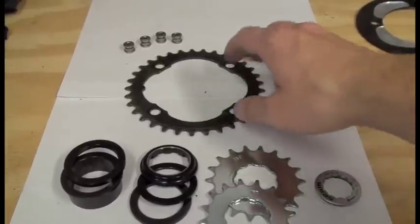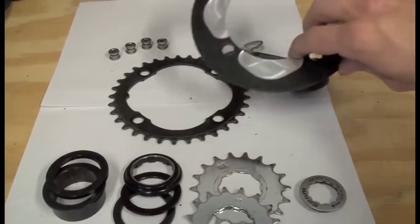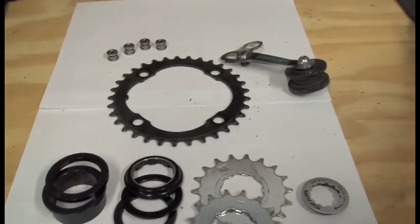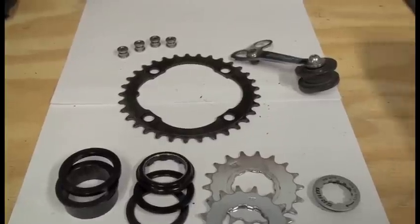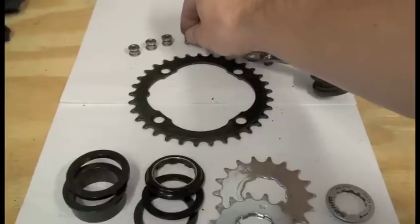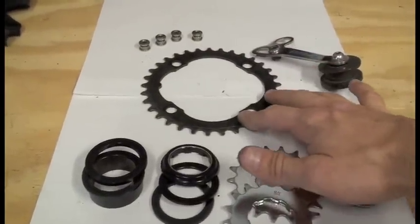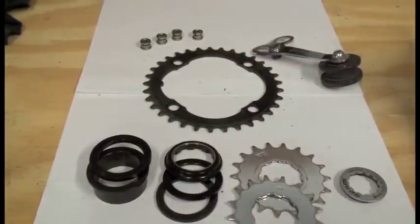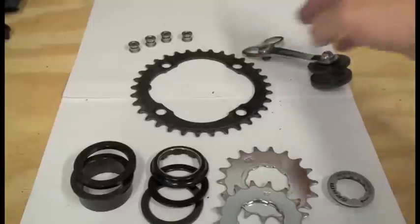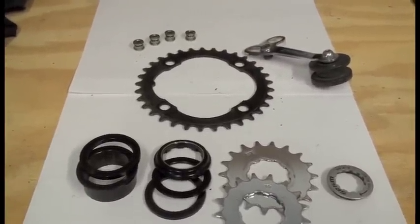In order to run just the middle ring without a bash guard — which is another option, you can do a bash guard in combination with just your middle ring up front — the reason I use these short chainring bolts is because they're shorter, so I can run just the middle ring without having the bash guard or big ring traditionally on there. You can buy these short chainring bolts at pretty much any bike shop, and they're also fairly cheap.